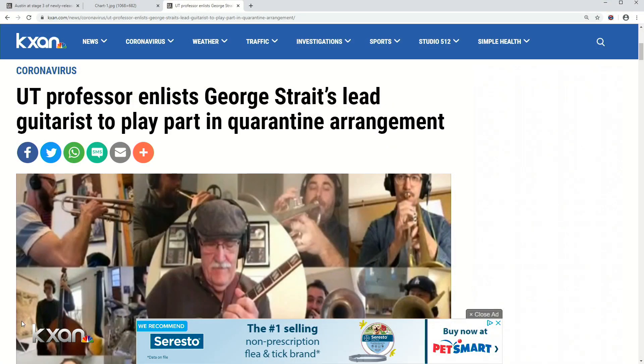Sounds really great. And you can listen to the entire arrangement at kxan.com/newscast.